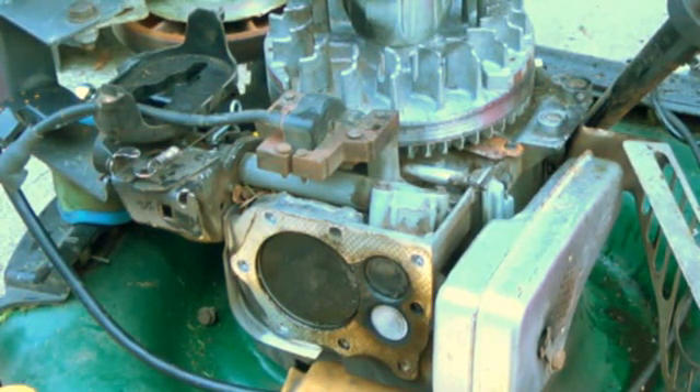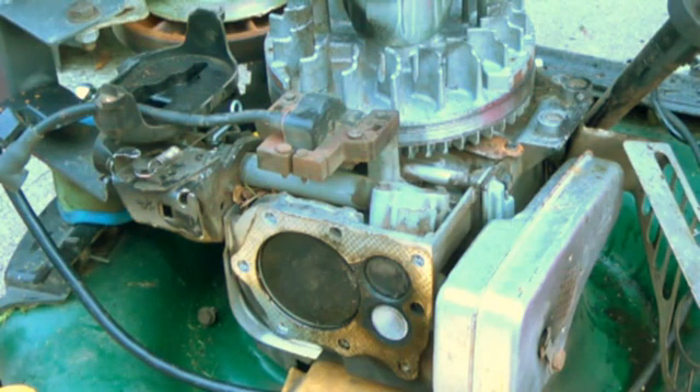Hey YouTubers, this is LawnmackG1 here. I have an engine that I decided to take apart because the lawnmower is almost 10 years old and it's pretty much done. I was looking around YouTube and I couldn't really find many videos about the actual physical motion of a cylinder and what it does in an engine. So I decided to take this apart and found out that it's a four-stroke engine that has one cylinder. This video is pretty much for those who need basics in finding out how an engine works.